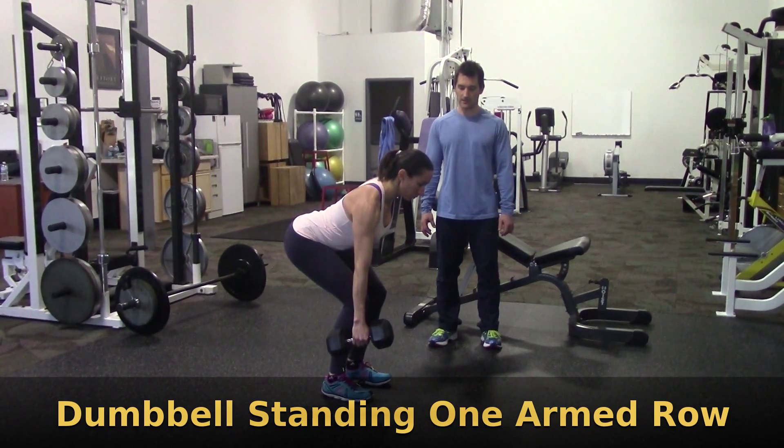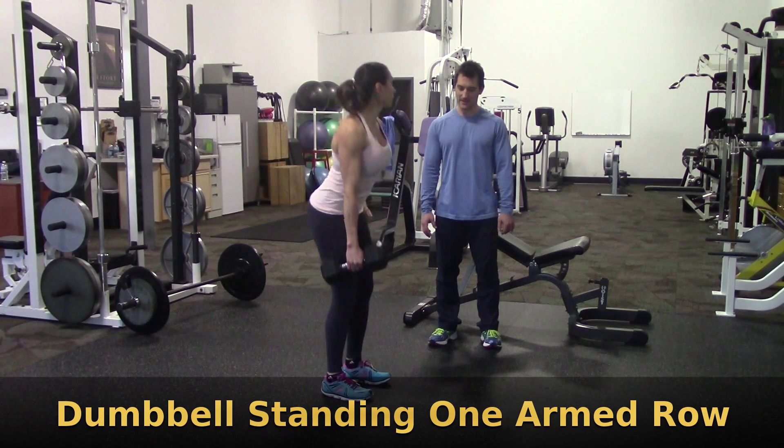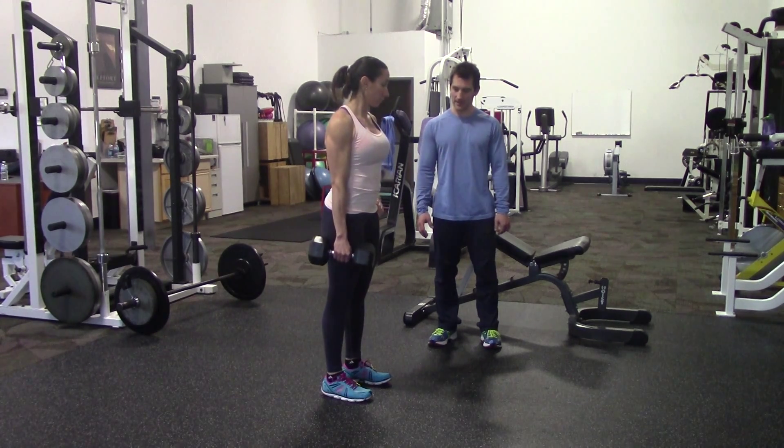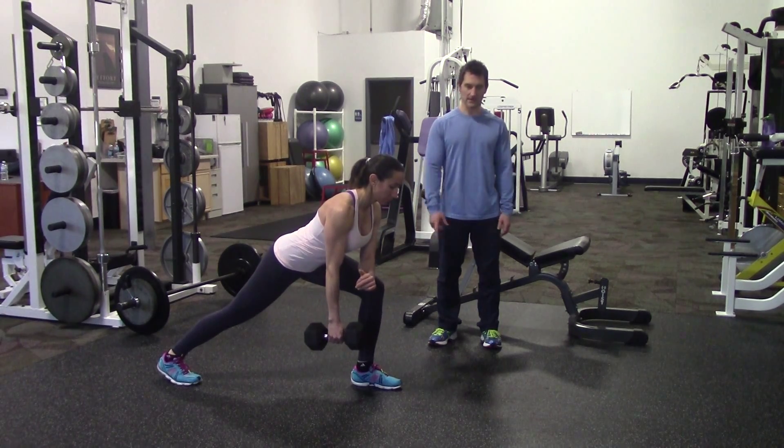We're going to do dumbbell standing one arm row. It's actually not this movement, so I'm going to have you stand back up. What I want you to do on this one is take a lunge stance first. You're going to have your left foot forward if your right hand is doing the work.